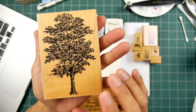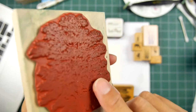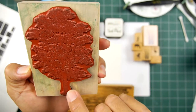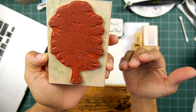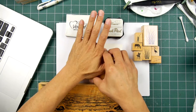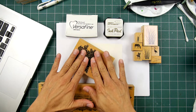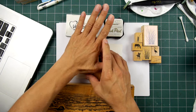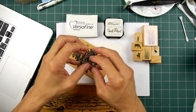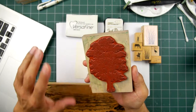This is a tree called shagbark hickory. You can see how much surface area there is to it. Now if this was just an outline of this tree, there would be less surface area. When you're making an impression, the amount of pressure needed isn't just due to the size of the stamp, but that amount of surface area, because when you press down, the force is distributed amongst the surface area of your design.